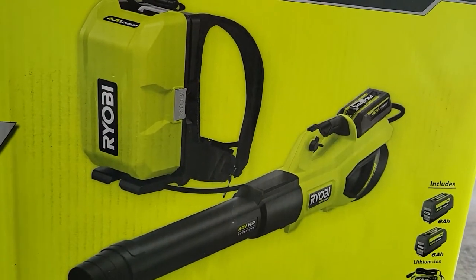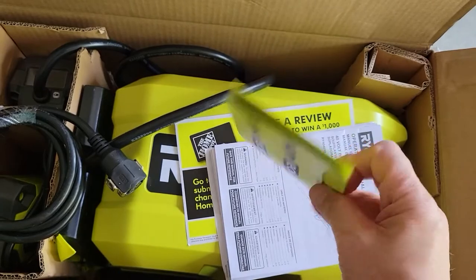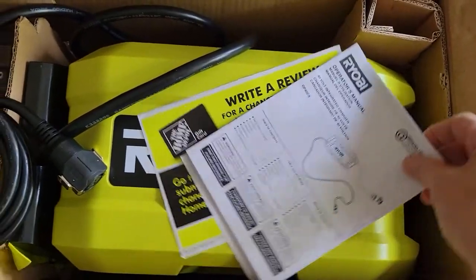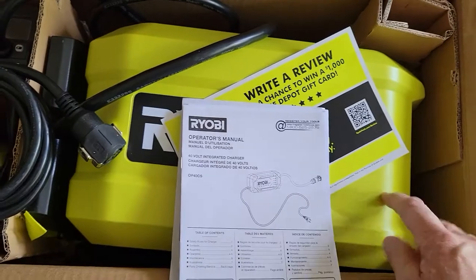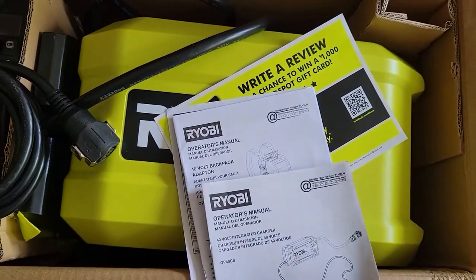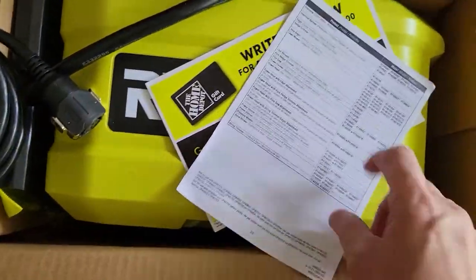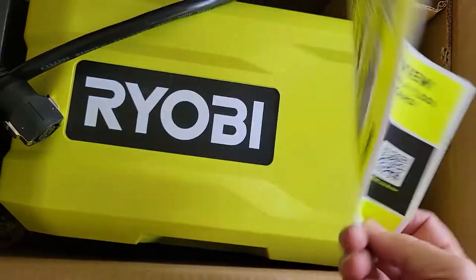Let's take a look inside the box. With the box open, we get a poster showing all the 40-volt devices they offer, a manual for the leaf blower, a manual for the charger — which is a smart charger that plugs into the backpack and charges whatever batteries are in there, so you don't have to cycle each battery through individually. Then we have a manual for the backpack and a spec sheet telling you which batteries are compatible with which devices.